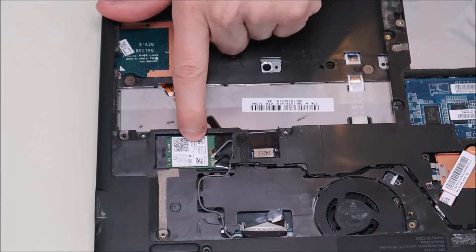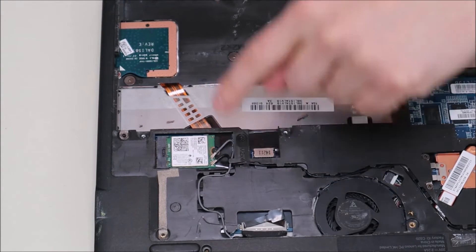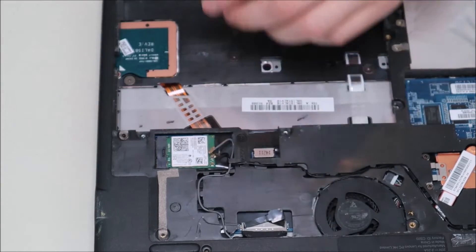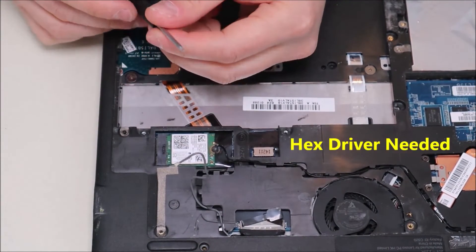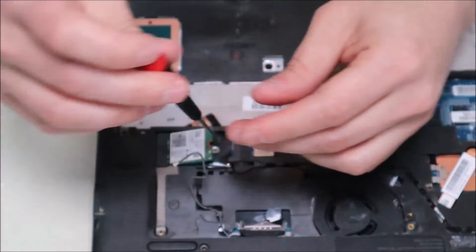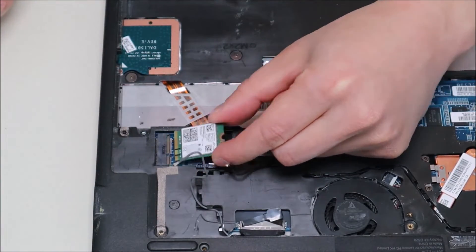To remove your wi-fi card — this is pretty standard. The wi-fi card is held in by one screw and two antenna wires. We're going to take our plastic pry tool and pop up the antenna wires — they come up fairly easily. The wi-fi card screw is actually a hex screw so you may need a different screwdriver, but once that screw is out the wi-fi card will just pop up and slide out.